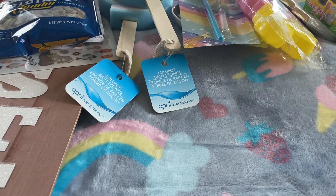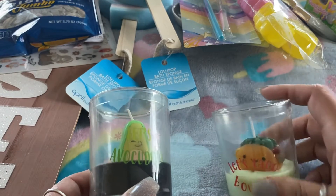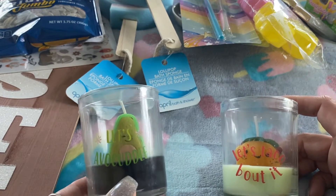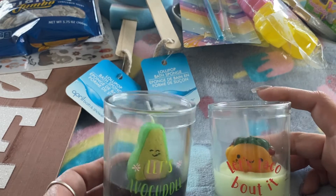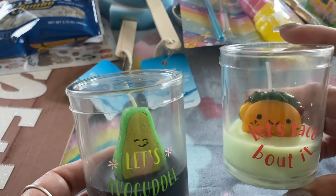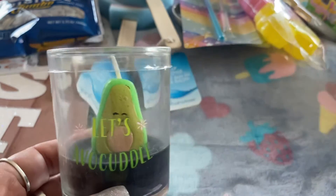The next items I picked up were these cute little candles — they had several others but these were my favorite. One says 'Let's Avocado' and the other says 'Let's Taco About It,' with a little avocado and a little taco. So cute, so I got those.